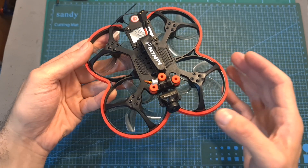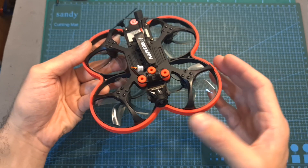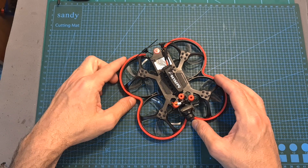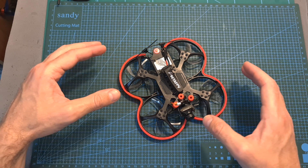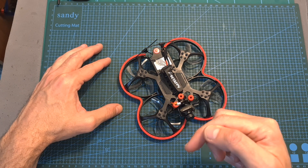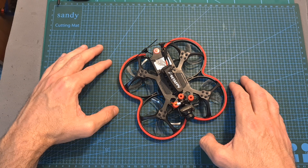That's going to be it for my review of the BetaFPV 95X V3, and on the second part of this review you'll be able to watch some flight footage. As always, thank you for watching — I hope you enjoyed it and found it useful. If you have any questions feel free to ask them in the comments below, don't forget to leave a thumbs up, and consider subscribing and hitting the notifications bell. See you in my next videos, goodbye!